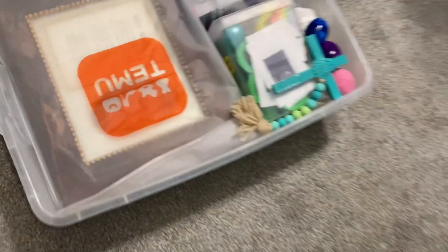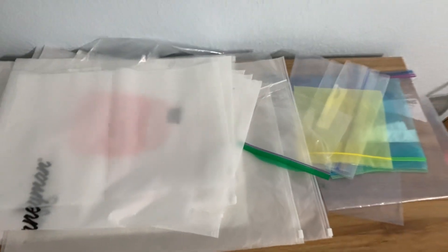I found these Temu bags work great for putting your pictures in — they're great and I have a bunch of them. Of course Duke was laying on top of them when I was trying to pull one out, but there you go.